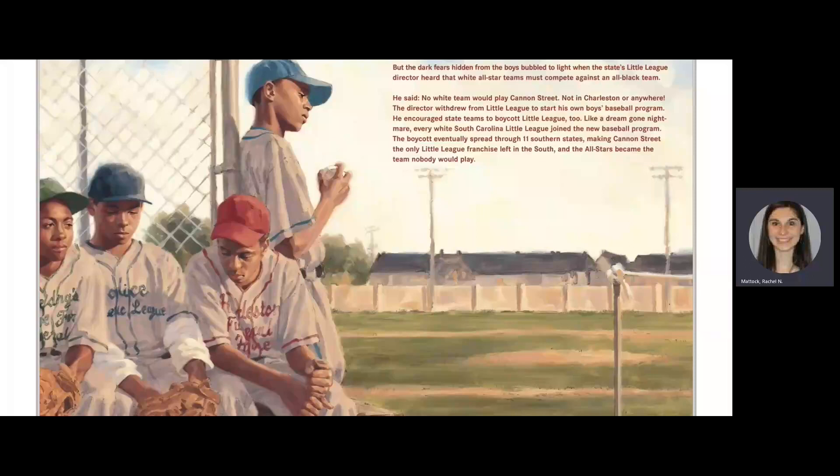But the dark fears hidden from the boys bubbled to light when the state's Little League director heard that white all-star teams must compete against an all-black team. He said no white team would play Cannon Street — not in Charleston or anywhere. The director withdrew from Little League to start his own boys' baseball program. He encouraged state teams to boycott Little League too. Like a dream-gone nightmare, every white South Carolina Little League joined the new baseball program. The boycott eventually spread through 11 southern states, making Cannon Street the only Little League franchise left in the South, and the All-Stars became the team nobody would play.